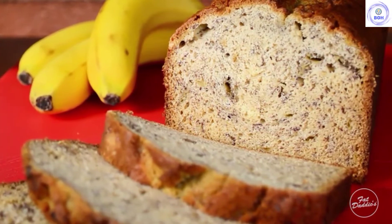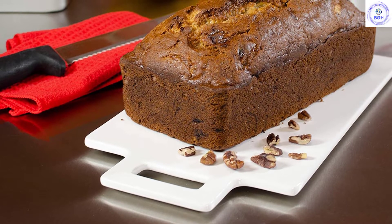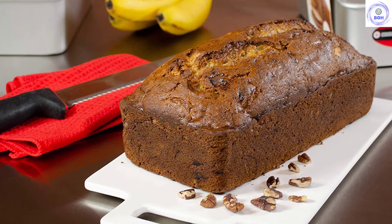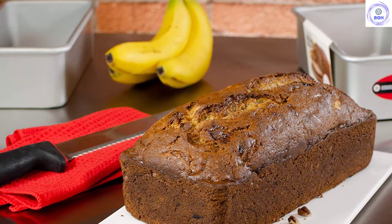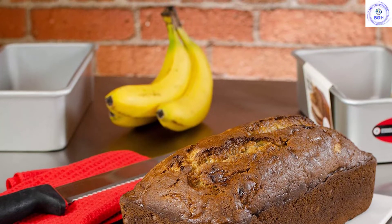Right out of the box, we had issues with the Fat Daddios pans. They were so tightly packed together that we had to put them in the freezer to separate the two loaf pans before even considering baking with them. This is where their malleability was first brought to our attention, as they seemed to be welded together right out of the box. After our first bake, we found that we had a hard time getting loaves out unless the pans were well greased.